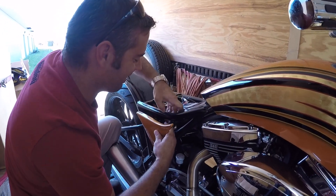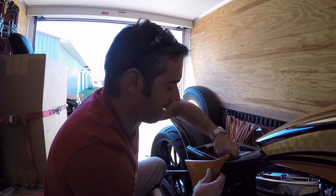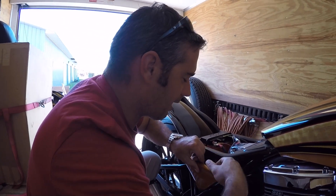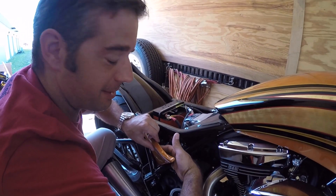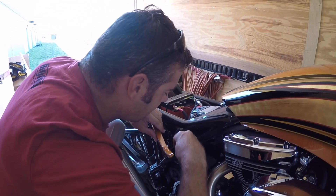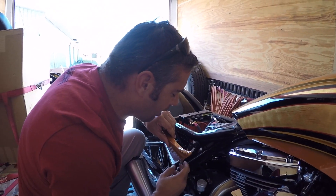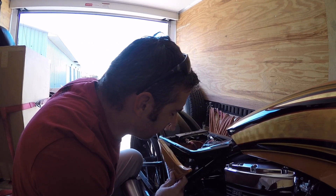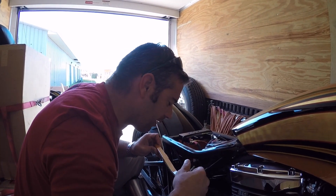All right, Matt, tell me what's going on here. So we just got these started — painting these side covers at 3 a.m. yesterday morning. And like any prototype, nothing ever comes together until the very last minute. So here we are zip-tying on, very professionally, the side covers for our new FXR.